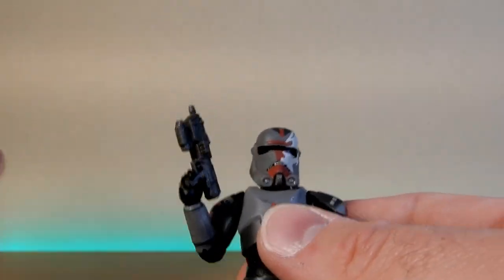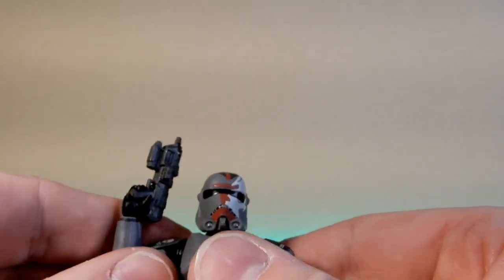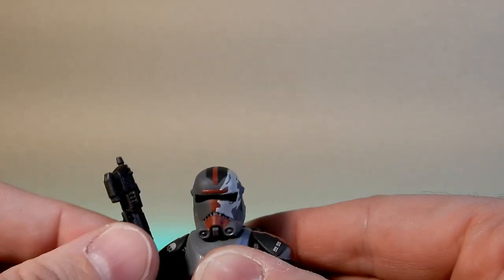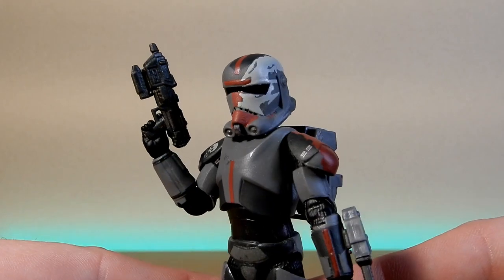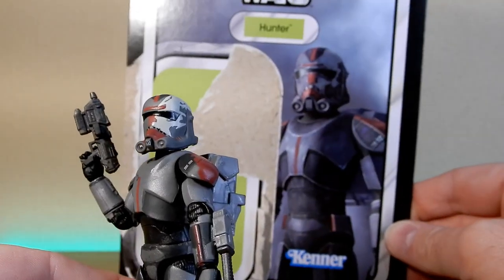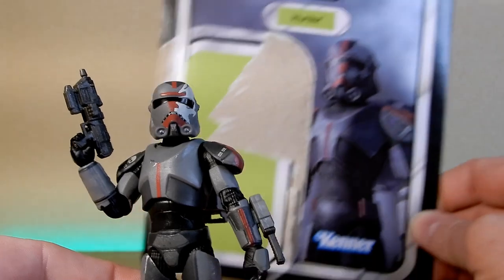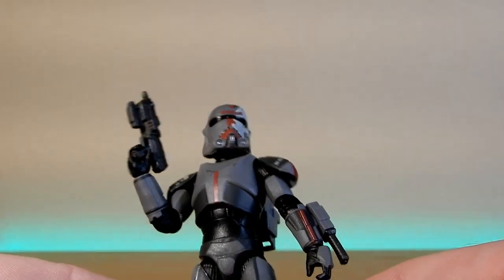He looks great. I'm really, really liking this figure — I'm so glad I picked it up honestly. If I had decided to skip it I probably wouldn't have missed it, but now that I've got it in hand — I was in the store the other day with a hankering for some new plastic, and yeah, this one had been looking at me for a while. The card art looks cool too — a nice clean picture of Hunter. But yeah, come on Hasbro, let's finish the Bad Batch! Let's build the Batch — hashtag!